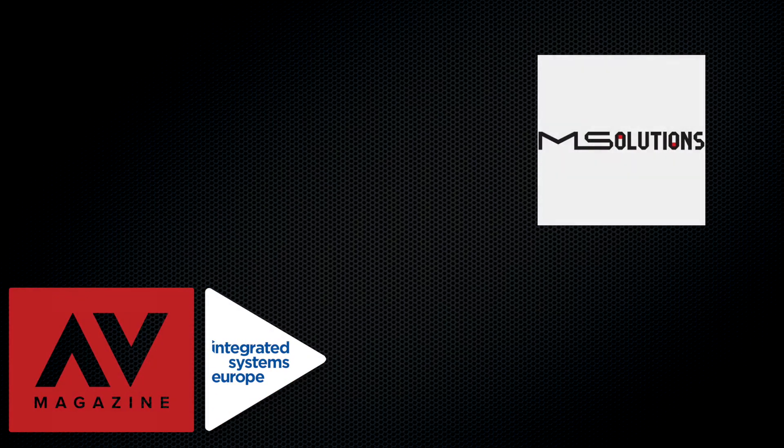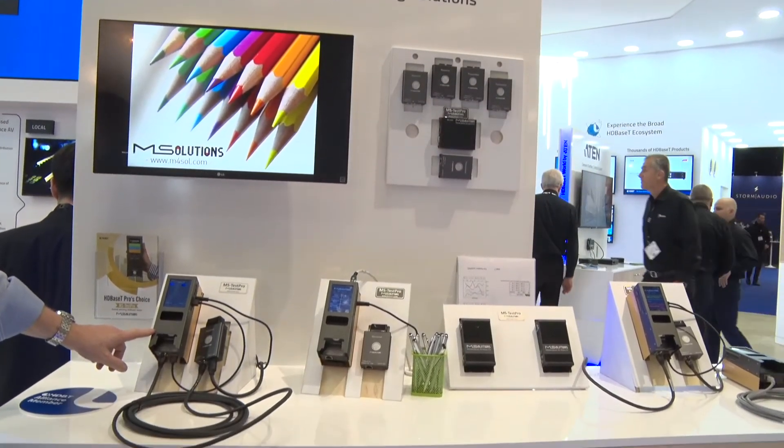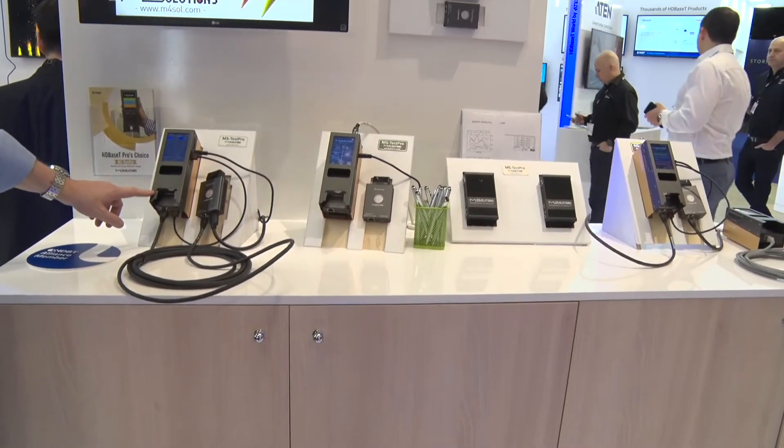This year we're showing our HDBaseT tester, and in addition we have our HDMI cable tester. We also have a DCR resistance module to measure the resistance between the twisted pairs, which is important for POE. We're also showcasing our new GUI and our new IP testing capabilities for video over IP.